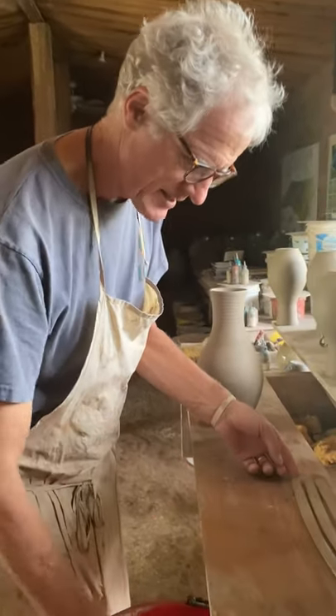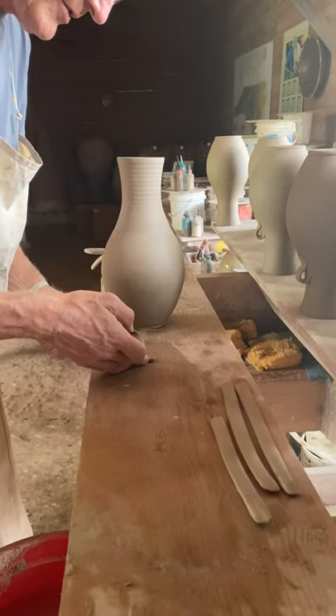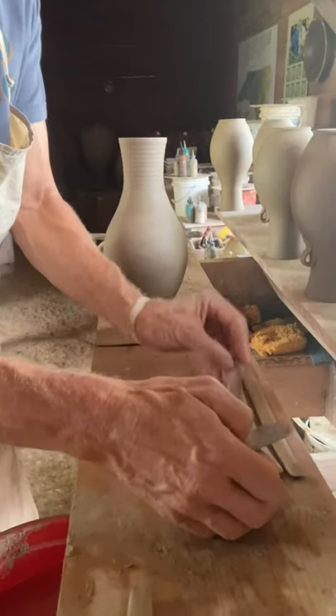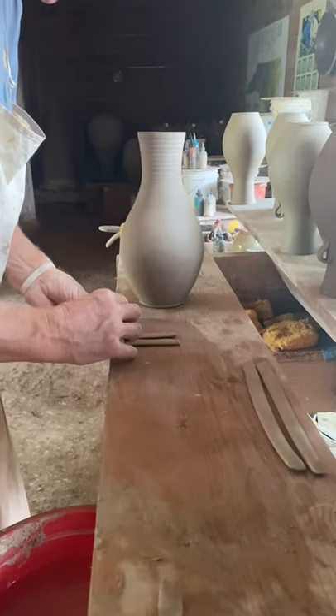I pulled these stubs and I've got some marks on my board which show me how long they're going to be. So I'm going to just chop them off at the right length.